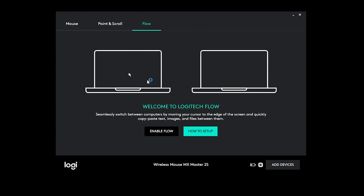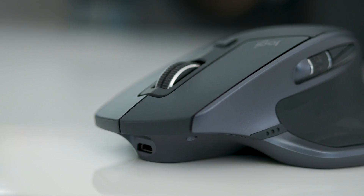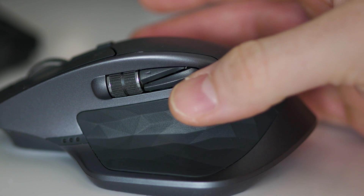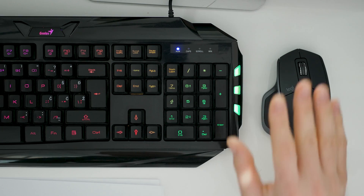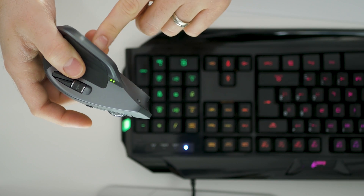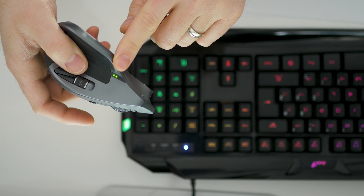There are also other features of the mouse like seamless cursor switching between different computers and a button to switch between three registered computers, but I didn't cover those since I don't use them. After editing more than a month on it, I got really used to the additional buttons to speed up my editing. I like how my arm lands on it and after hours of editing I don't feel uncomfortable. It still runs even though I've only had to charge it once, so the battery is really great.